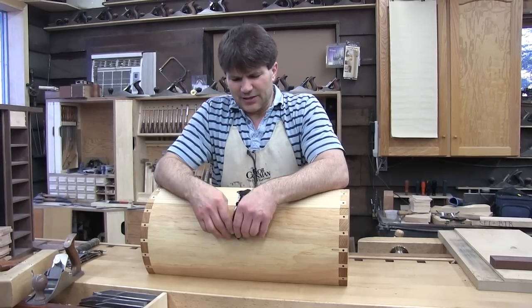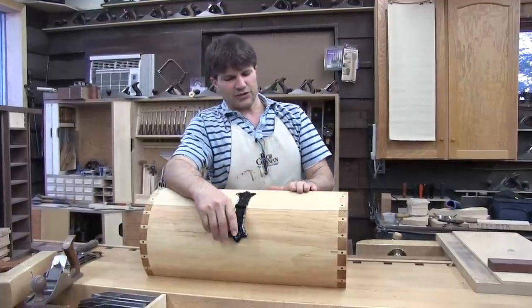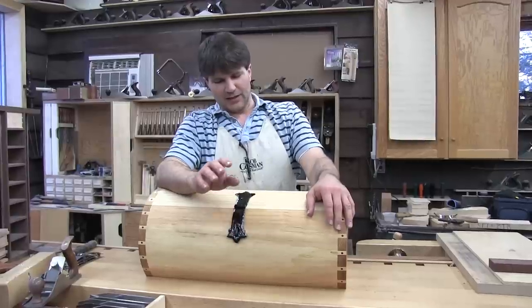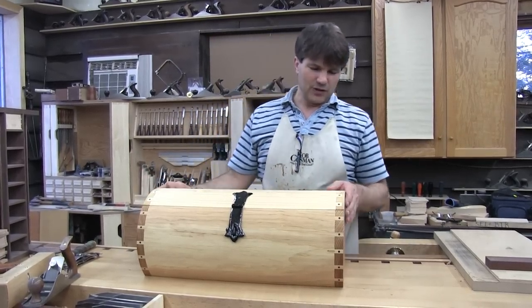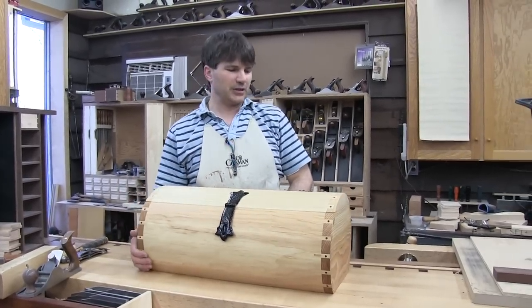This is a replica of a 17th century French Canadian traveler's chest. I first saw this in Fine Woodworking Magazine back in the mid-80s and fell in love with it. I've made one, two, three, four, five, six — I think this is my seventh. Taught some classes doing it. This one I was a little more careful with because we were actually walking through the process step by step online.